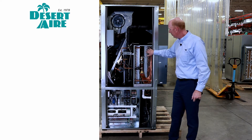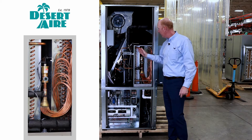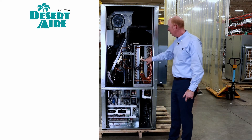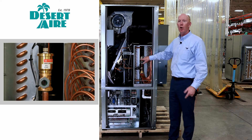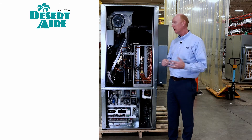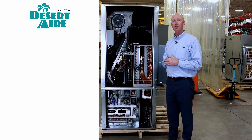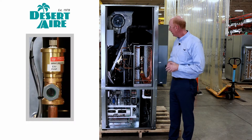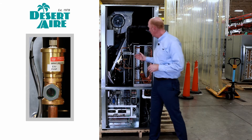Your evaporator coil is here. We have that full-sized hot gas reheat coil. You'll see an EXV, so we're actually able to monitor superheat and sub-cooling on the controller, and that's going to be adjusted accordingly to an internal superheat set point. You've got a sight glass here as well.